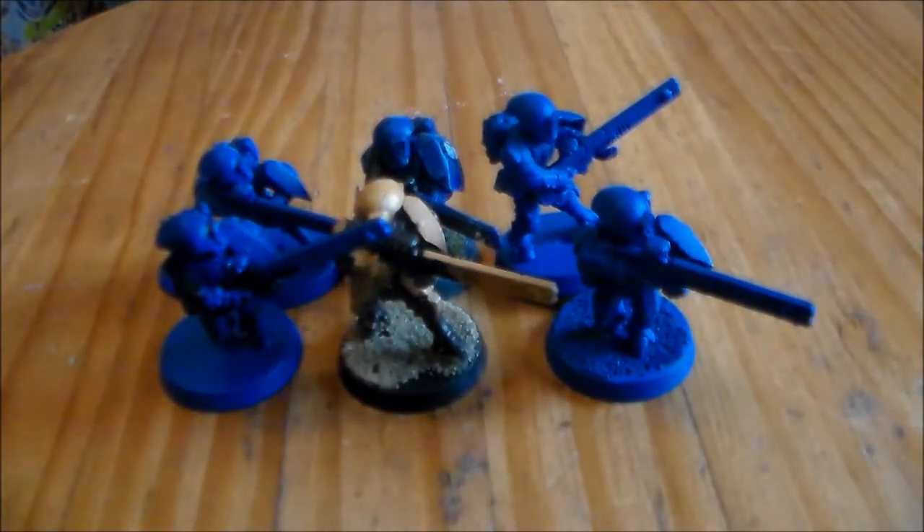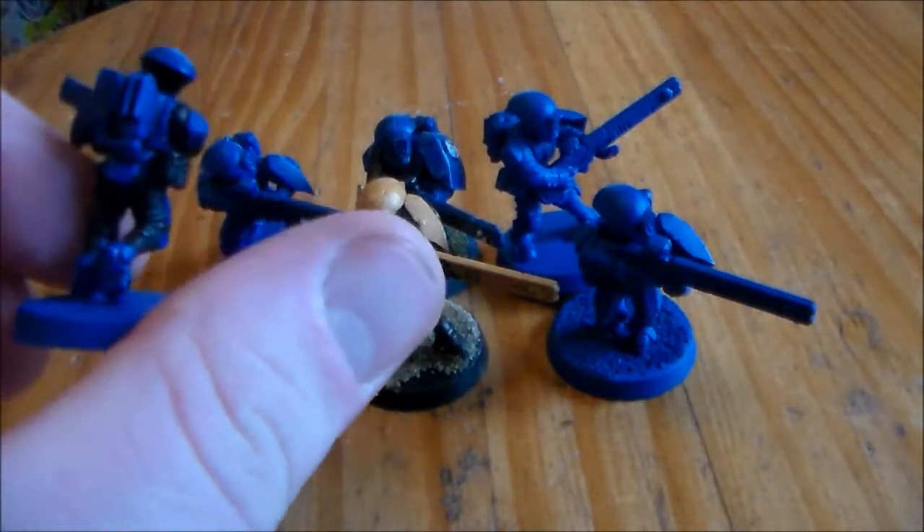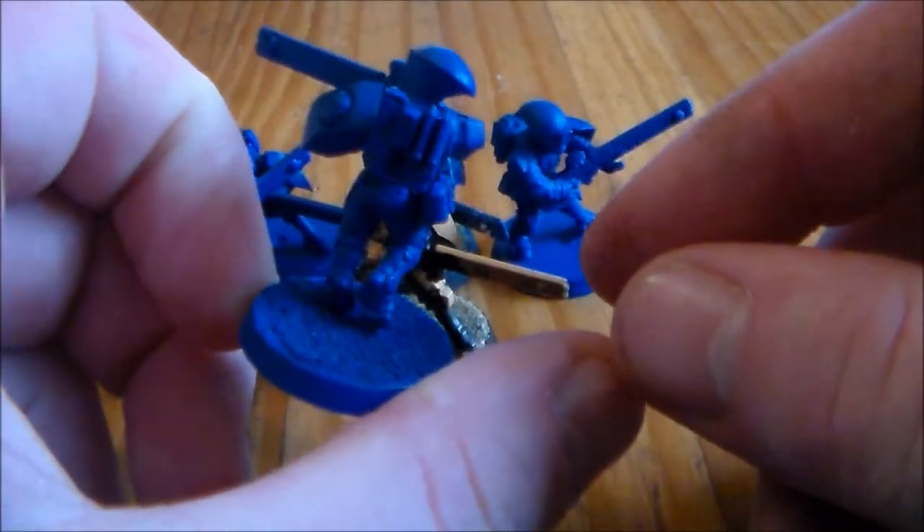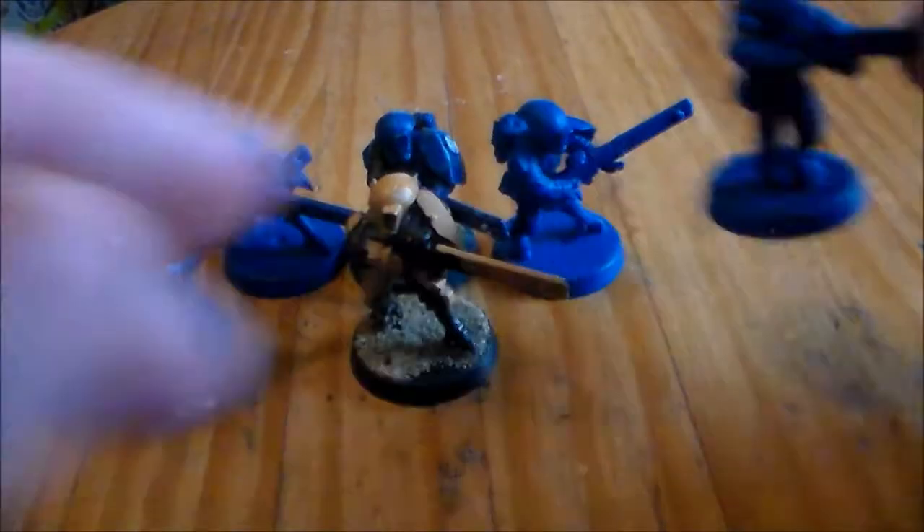Stay tuned till the end now — I'm just going to strip these and see what it's like, how much paint I can get off them. I'm not sure if the Army Painter spray paint is going to come off as easily, but we'll find out.